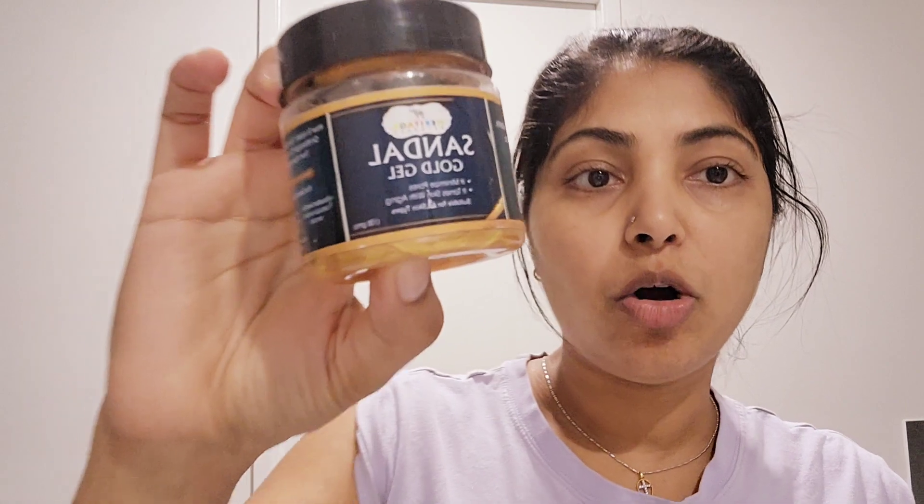This is a facial mask. Welcome to yet another episode of Australian-Malayas. I am going to show you a sandal gold gel. We are going to show you a guide to Mysore. I am going to show you a sandal gold gel.